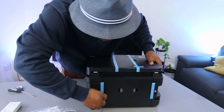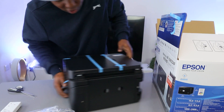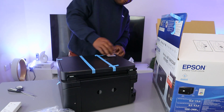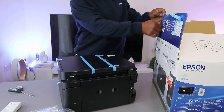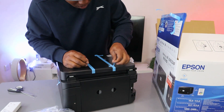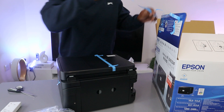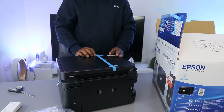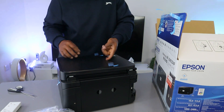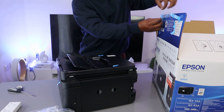I'm here removing the packaging and will give you more information about this printer. You can order this printer from Walmart, Amazon.co.uk, or directly from the Epson website.